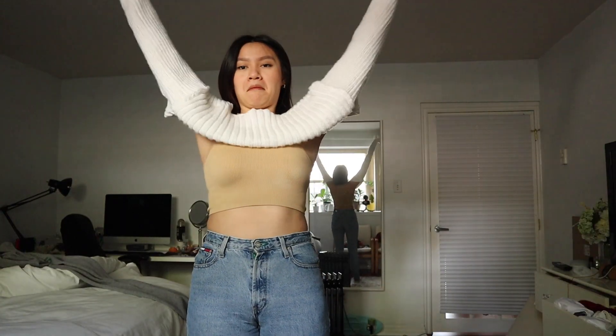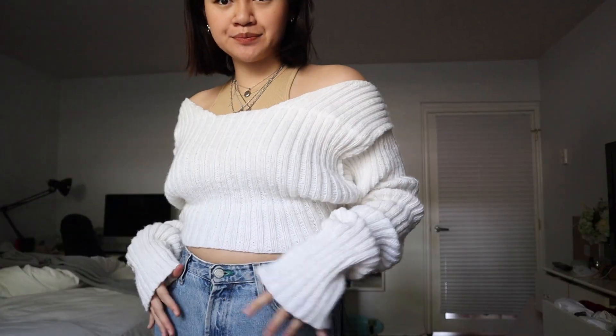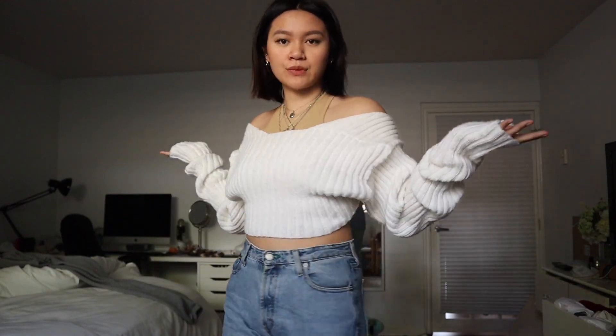I think this cardigan is just really stylish — very trendy and unique, something not everyone really has. The arms are super long so they bunch up near the wrists, but I think that's the look. I wanted to see if it could be a scarf and it could be, but I would never.